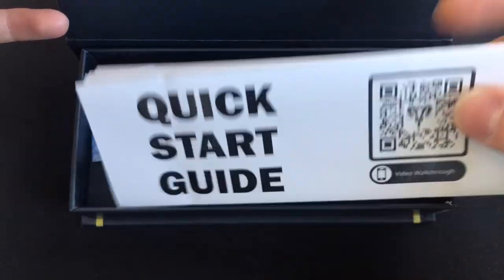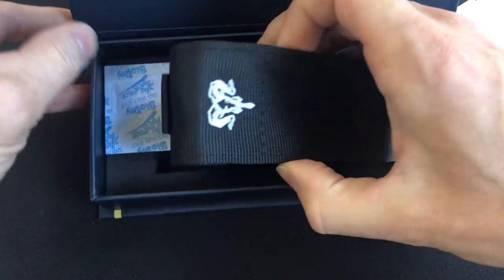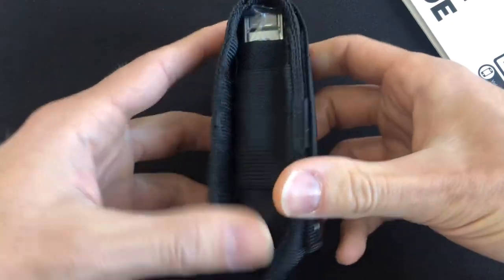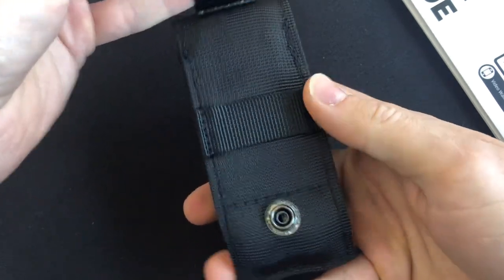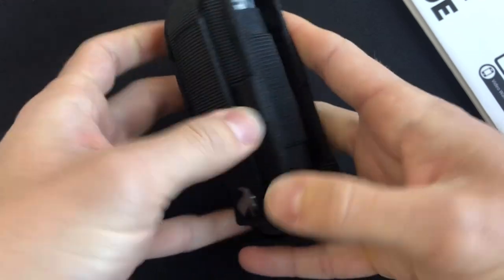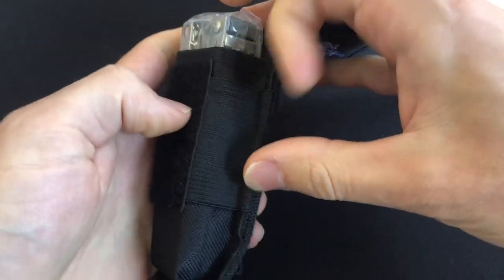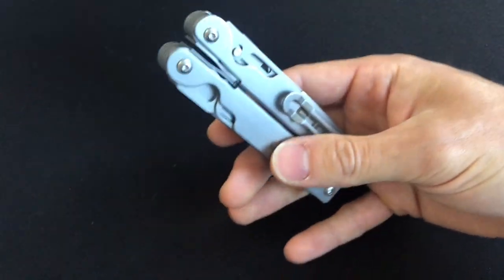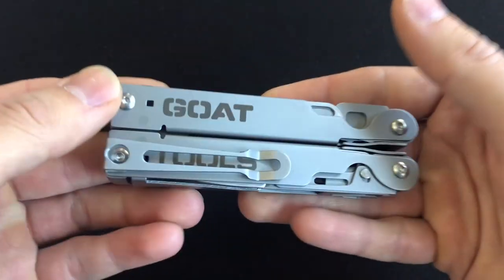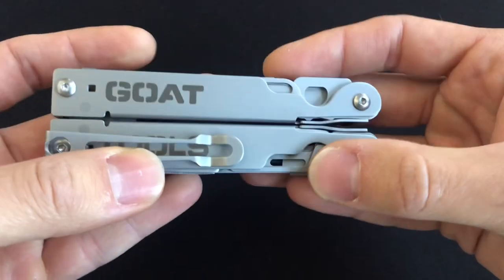I wanted to show you what the packaging looks like. Full disclosure, I ripped this open immediately and took the tool out and started using it, but I just wanted to show you what you get. Pretty nice sheath — I'm not a sheath guy, but this one seems pretty well built. There are some side elastics here to note as well, if you're going to build out a kit. The tool comes in a little plastic sleeve, not too heavily oiled, and this is your basic tool set — I have not modified anything.